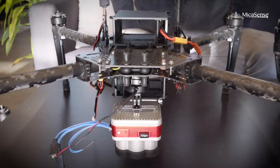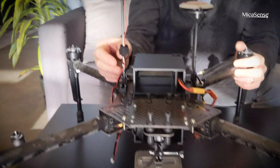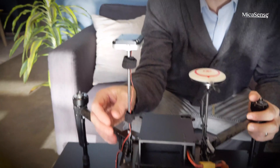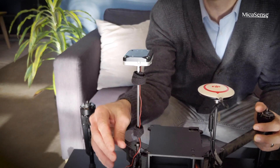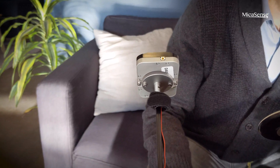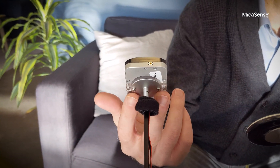The quick mount completely powers the sensor but it doesn't send any communication such as triggering commands. The kit also includes a mast for the DLS which goes right on top of the Matrice 100 or 600 and uses screws to securely attach the DLS to the mounting plate.